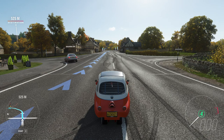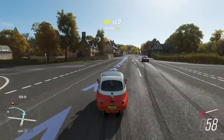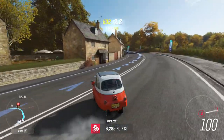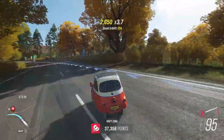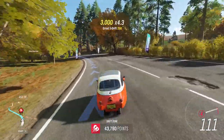Somewhere on my channel you'll find a video where I do every single drift zone to three stars in this car using the very same tune I'm using now. Fourth gear, and just like with the Jeep, you basically counter-steer to get the back end out. If it doesn't want to come out, use the handbrake.